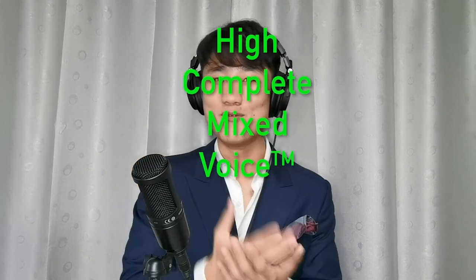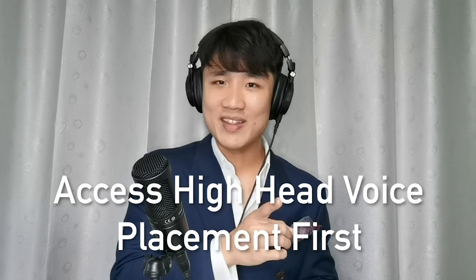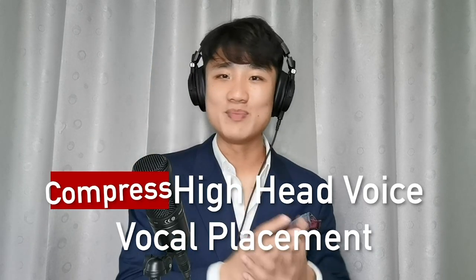When you're truly able to access the high placement and compress into the high complete mixed voice vocal placement, you'll realize no other vocal tips and tricks will ever be as powerful. The question then is: how do you access that high placement? Access your high head voice placement first, then compress into that high head voice vocal placement, and you will land perfectly into your complete mixed voice vocal placement. Some people will get it immediately; others will struggle, which is why I created Complete Mixed Voice 1.0.